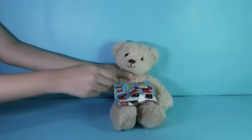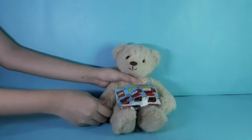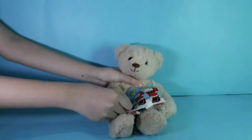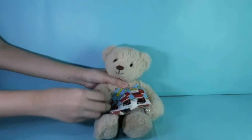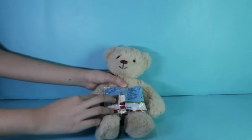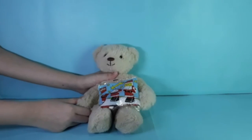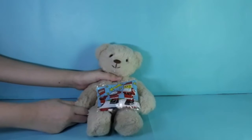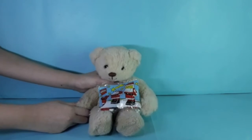Hello guys, now we're gonna build and review some LEGO Santa Claus 1555. This LEGO was sealed and it's from 1986. Let's open it — no unboxing, I'm sorry guys, but we're gonna build it.